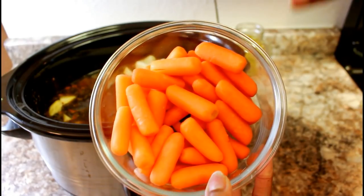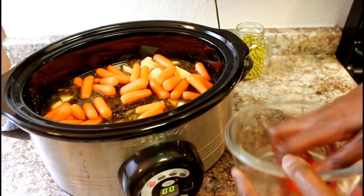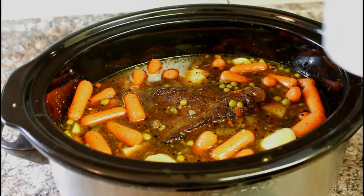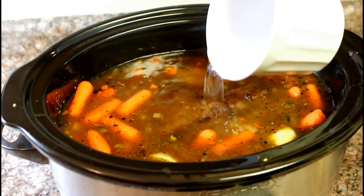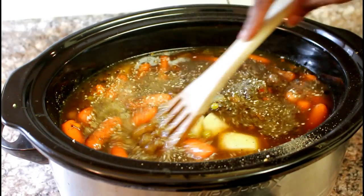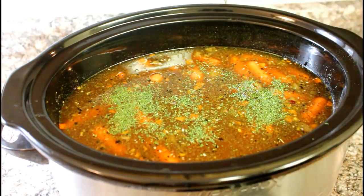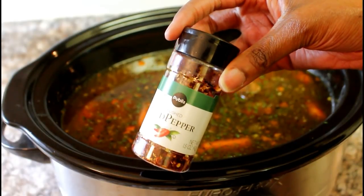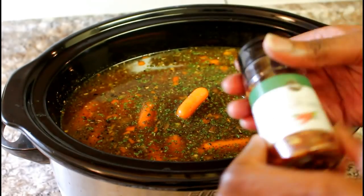Next I'll add my baby carrots to the crock pot, then I'll add my peas. I'm going to add a cup of water just to make sure everything is covered up and gets well cooked. And because I'm extra, I'm going to add some more seasoning, stir it up again, and add a little bit of parsley flakes as well. Lastly, I'm adding some crushed red peppers to the mixture — I like my food a little bit spicy, not overly spicy.